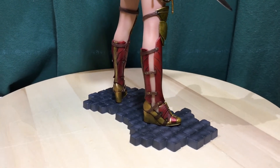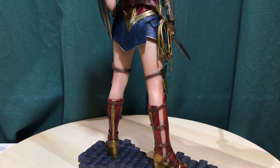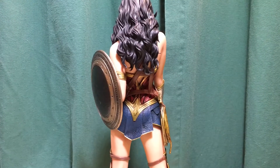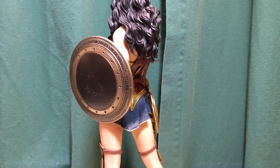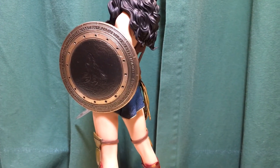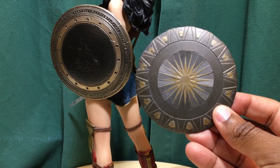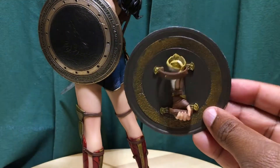There's lots of detail on this statue. You can see the Golden Lasso of Truth, really good detail on the hair and the shield. While we're at the shield, I'll take this opportunity to show the other shield — here it is. It's replaceable; you can see the arm has a peg.